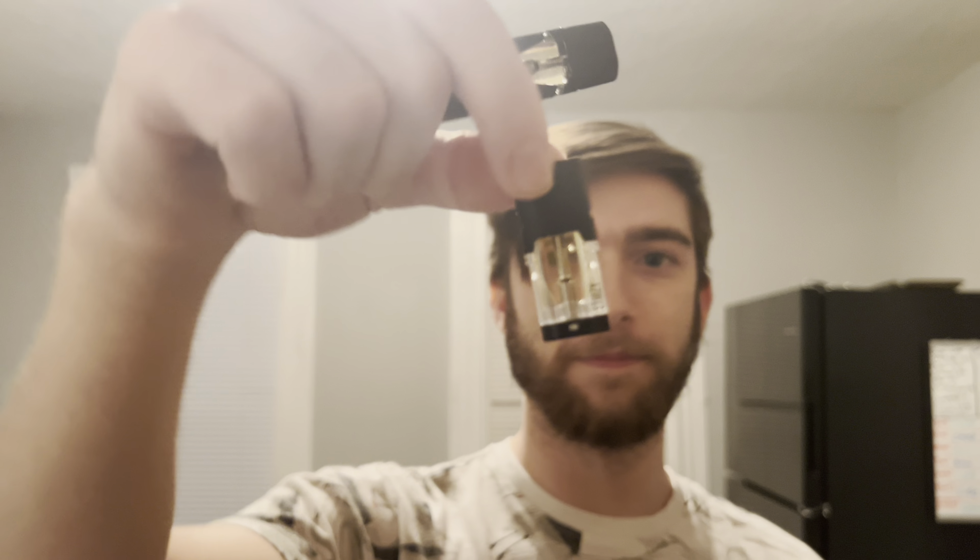If it's buy one get one free, why not? Because these things are expensive - I'm not gonna hold you. This is what they look like, it's got the Stizzy branding right there. This thing in Illinois costs eighty dollars. It cost me eighty dollars for this one and then the other one was free, but otherwise you're looking at $160. Illinois is on some crazy pricing for real.